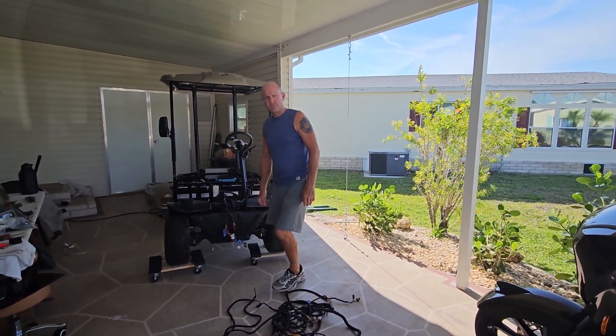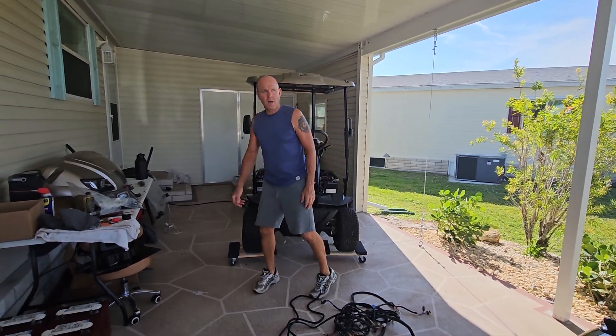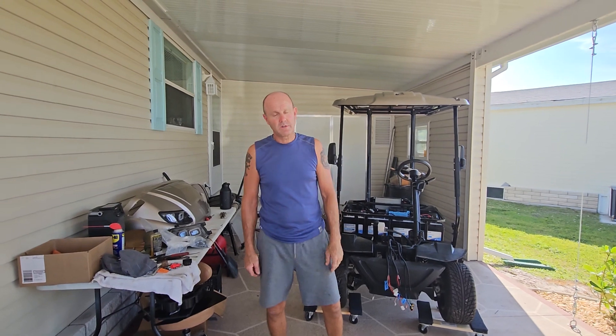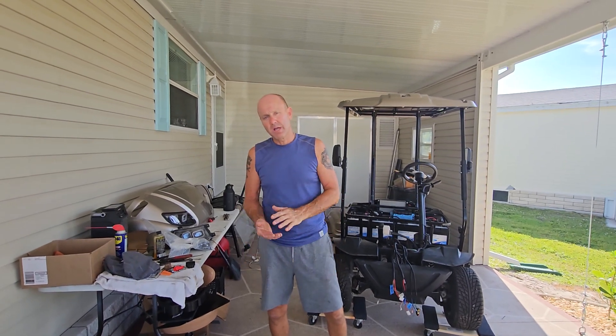Hey, just a quick episode of TJ's Garage. I haven't made a video in a while. Last time I made one, all this carport was gone. We're down in Florida, getting ready to head back up north.